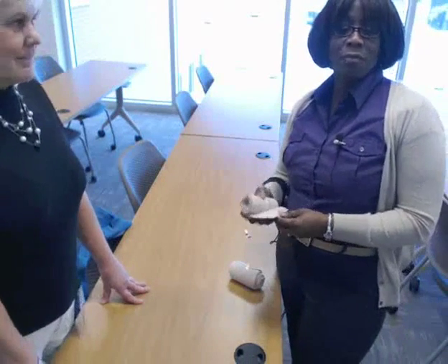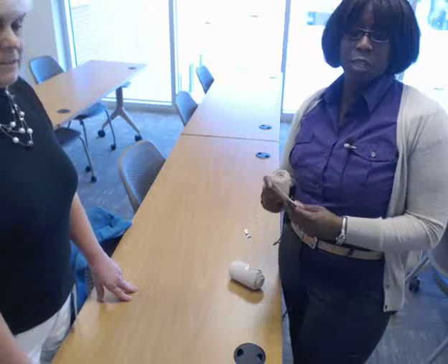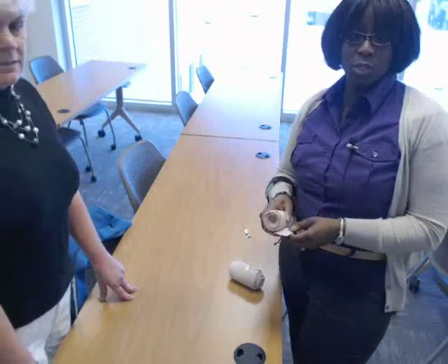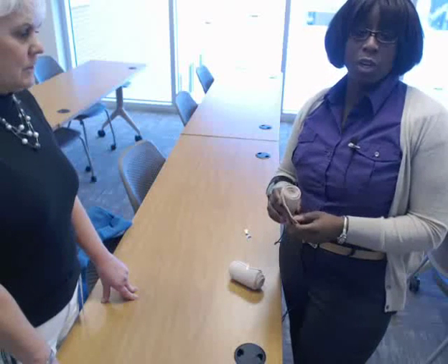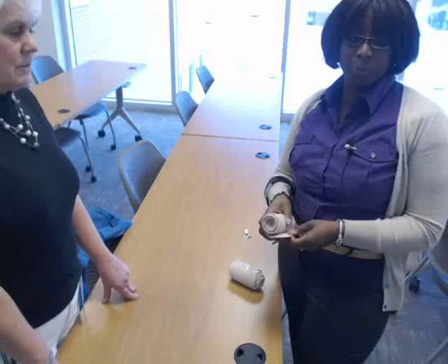Hi class. In this video I'm going to show you how to do some bandage wraps. We're going to go over the circular turns, the spiral turns, recurrent, and also the reverse spiral.